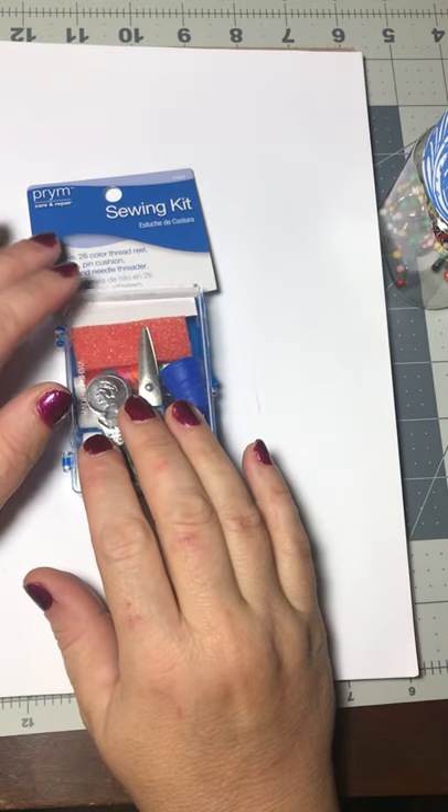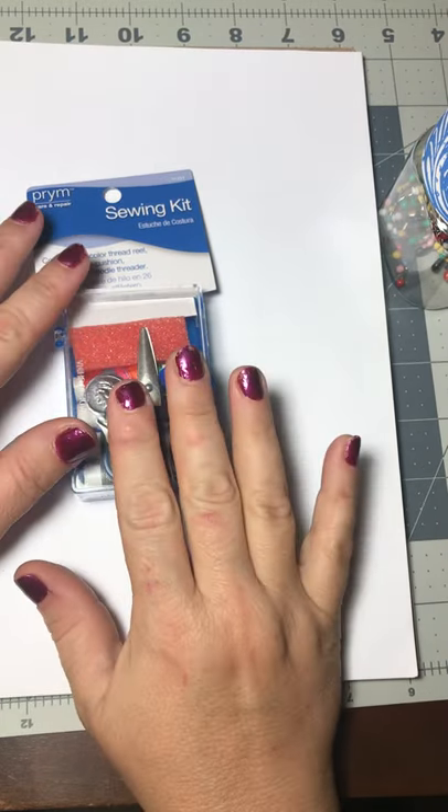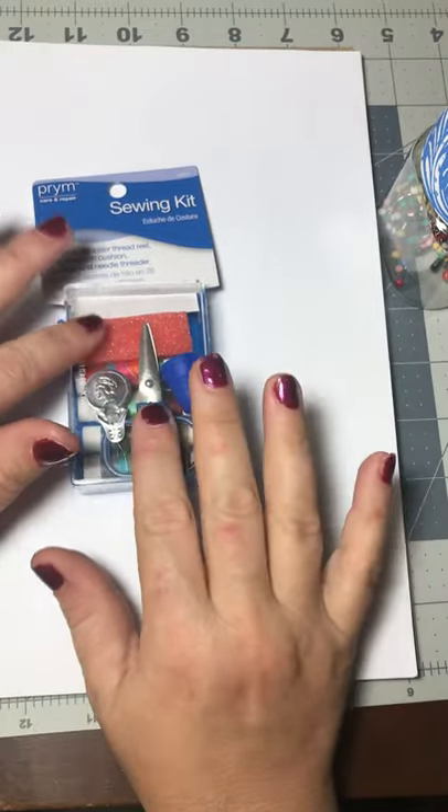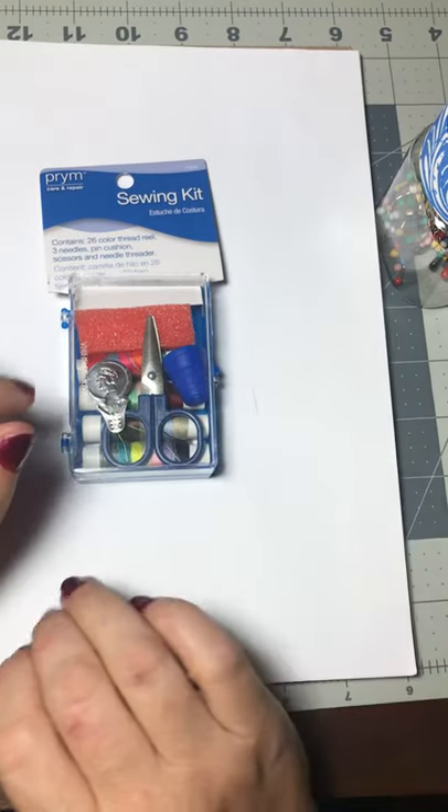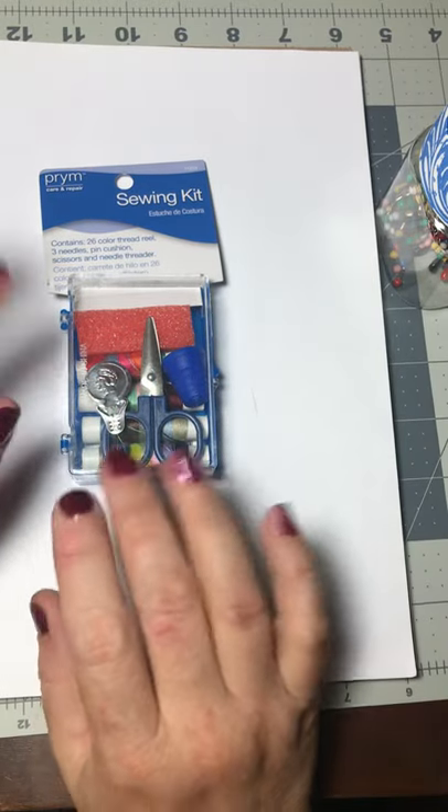Hi textile art class, it's me Mrs. Hack. Today I'm going to do an unboxing and tell you what's in your sewing kits, whether it is a dollar store sewing kit or whether you have something more elaborate with some extra things.